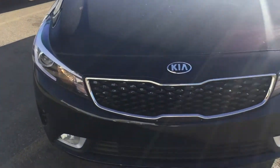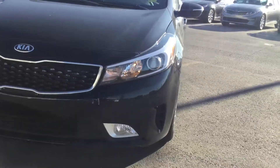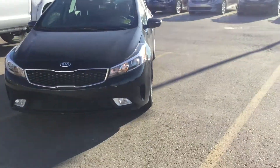As we work our way up to the front, we've got our signature Kia grille as well as our sharp LED headlights. Working our way down to the bottom of the front bumper, it comes with fog lamps as well, which is quite nice.